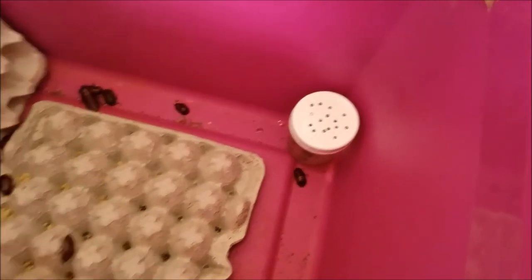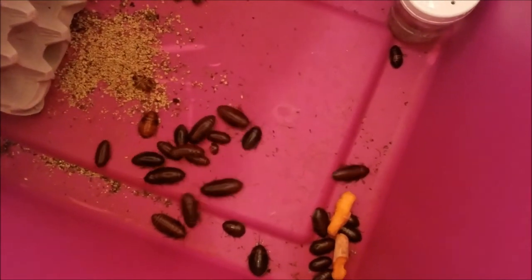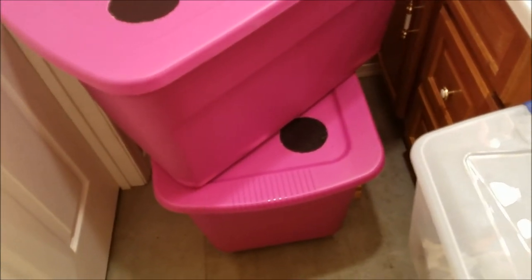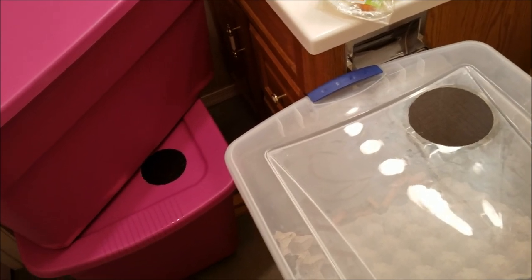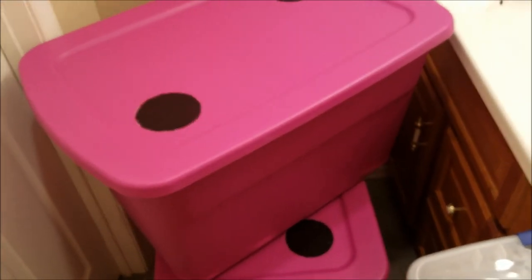Hopefully that will allow me to really get them going and producing for me, so I'll have another feeder source for the reptiles. That's basically my roach room — super simple. I'm the only one who comes in here because I want to keep it clean, organized, and not have the roaches contaminated with anything, just like my reptiles. I hope you guys enjoyed this episode. If you have any questions please let me know, and as always please like, comment, and subscribe — thank you guys!